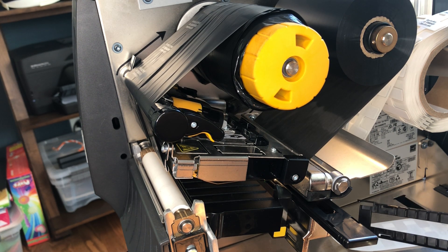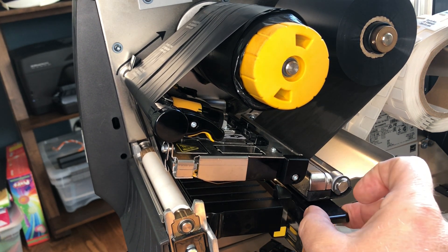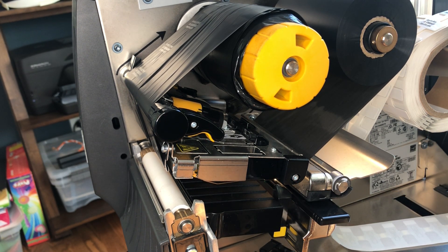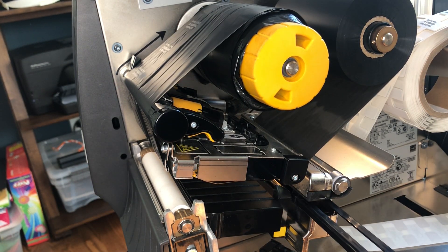We sell this as a kit. If you order it from the factory, the on metal printer only comes with the on metal media guide installed and the on metal printhead installed. But if you ordered the upgrade kit, you can actually field install this printhead and the extra clip comes with it.